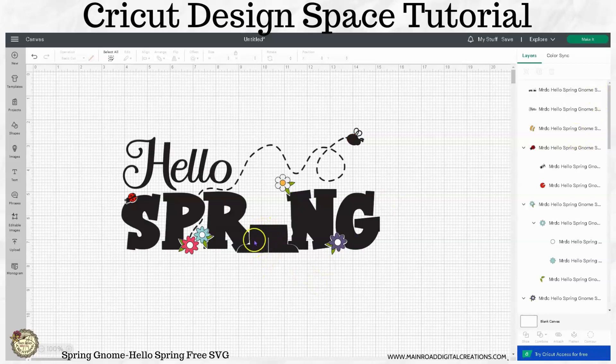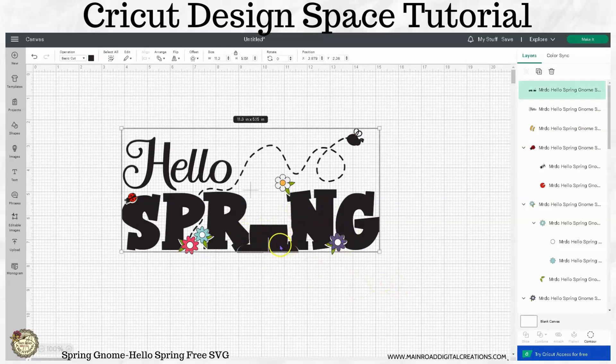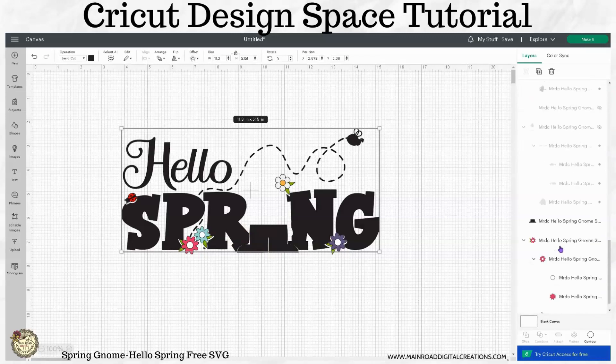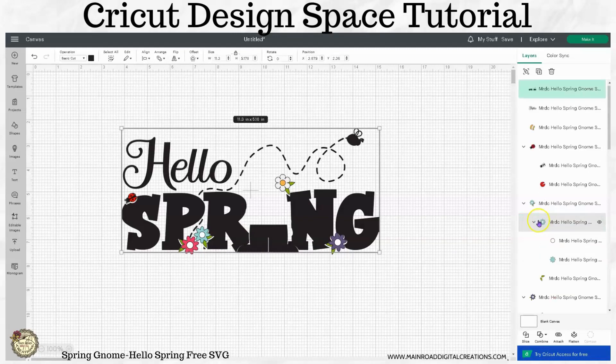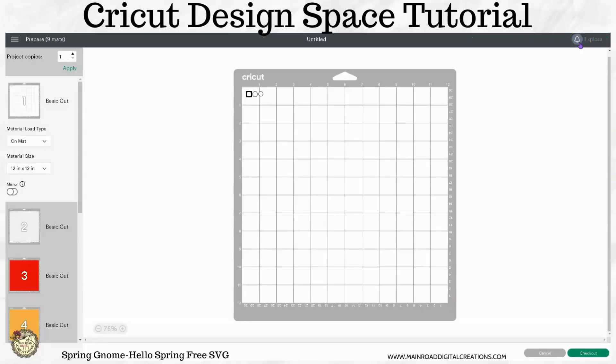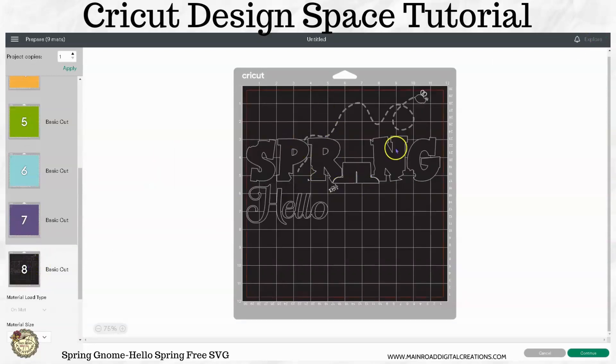So let's say you wanted to attach the bottom leggings and then the words — you could do all that. Click on that. See what you have here? All clipped together. Then you want to make sure that you hold down your shift button and click on his pants. And then we're going to attach. Now all of this is going to be attached and you'll see when we go to make it that all of this will cut together.